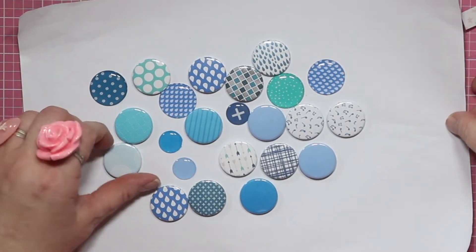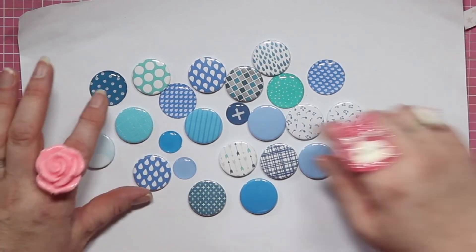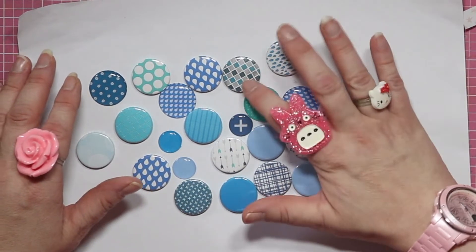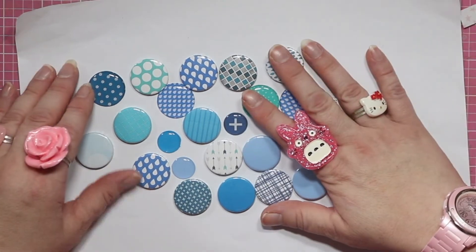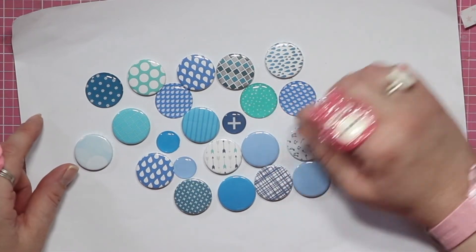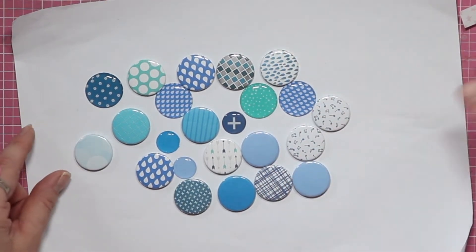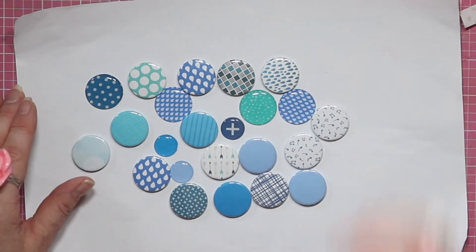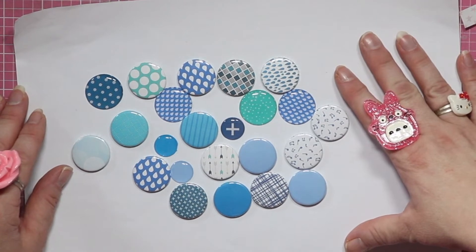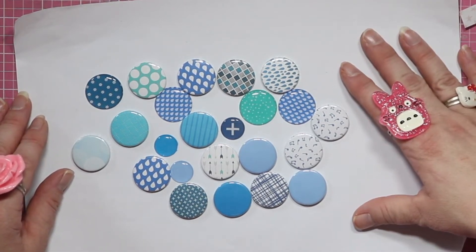Next up, blue and aqua. There are the bokeh ones that I really like, more raindrops, the plus sign. I love this one with the grey. Max's school colors are black, purple, and an aqua-teal sort of color, but I use a lot of grey in his scrapbook layouts as well because the boys' trousers and shorts are grey — it's kind of an unofficial addition to the boys' uniform.